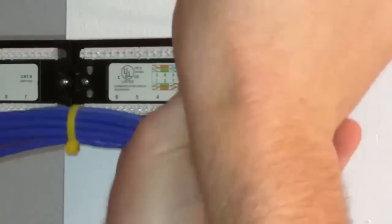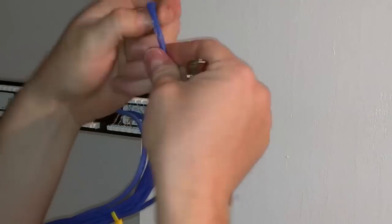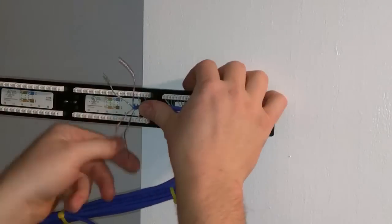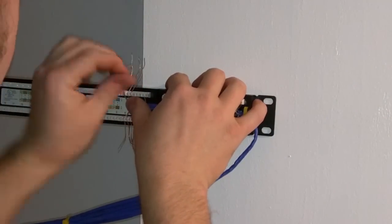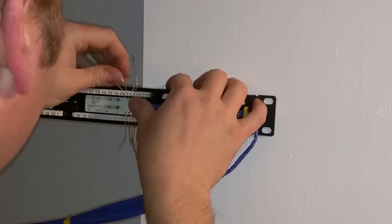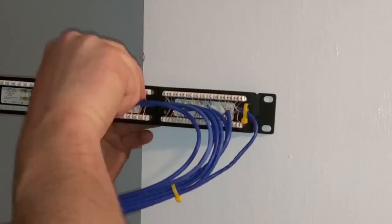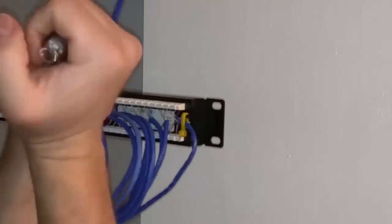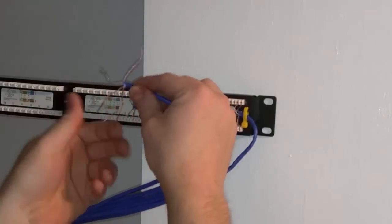The punch down tool I'm using only costs $14 — you'll see it here in a second. You strip the cables, unwind the pairs, place them where they need to go, and punch them down — not too hard. At that point it's just rinse and repeat. Once I got the hang of it, it went fairly quickly, and the more I did it the faster I got.